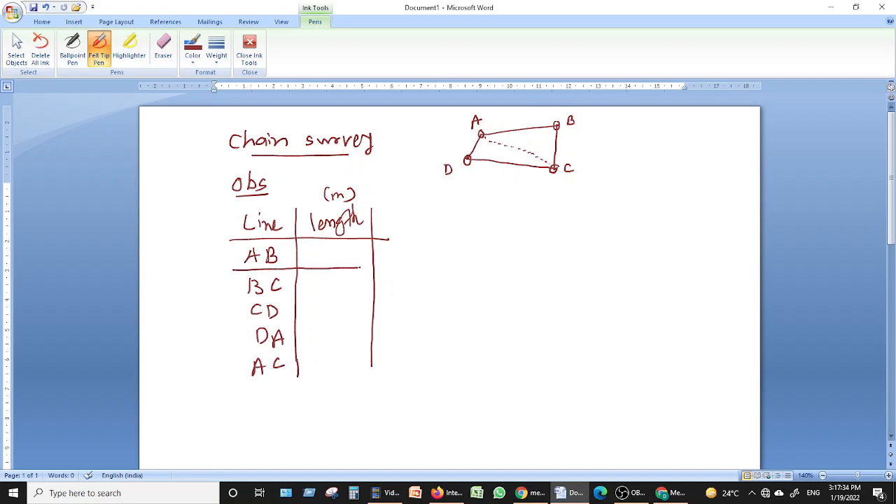According to your survey, you get the lengths of these five lines. Suppose the length of line AB is 42 meters, line BC is 37 meters, line CD is 45 meters, line DA is 35 meters, and the diagonal line AC is 57 meters.